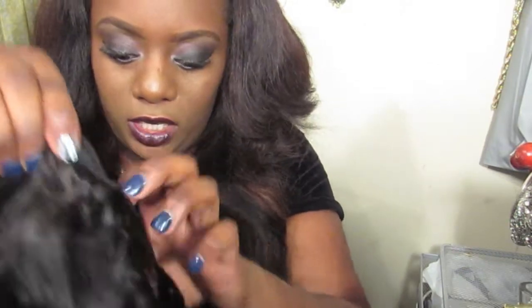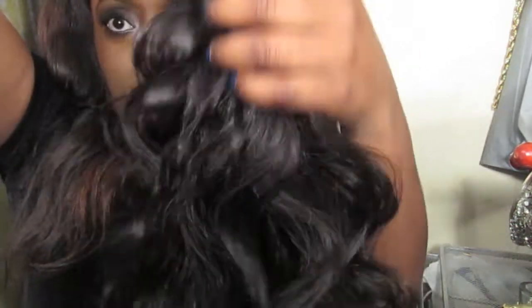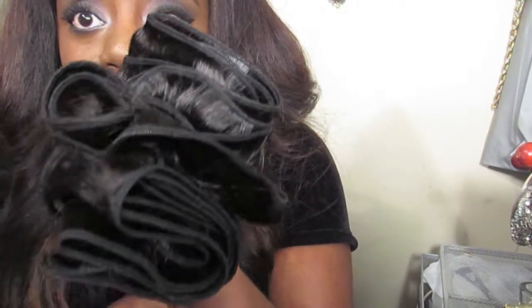Look at the luster — the luster! The construction is really pretty, it's really nice. I'm not experiencing any shedding coming out of this. This is the final bundle — this is the 20 inch of the Malaysian body wave. Really pretty.